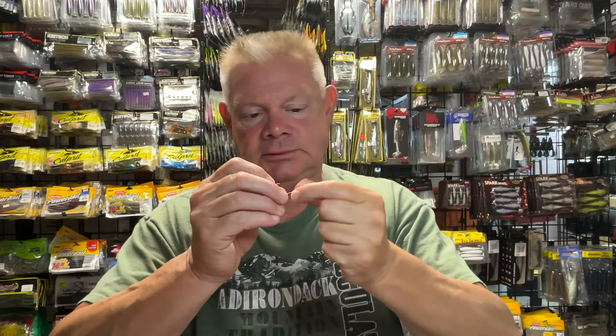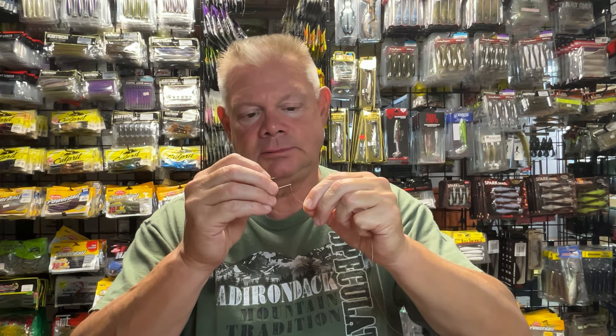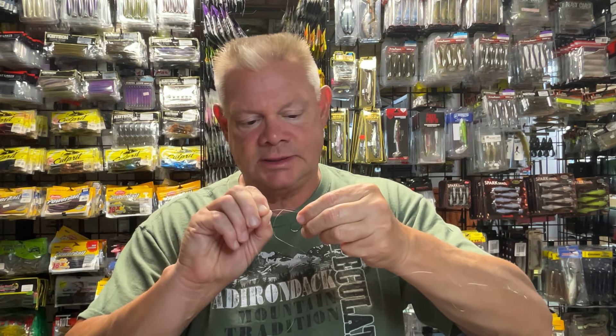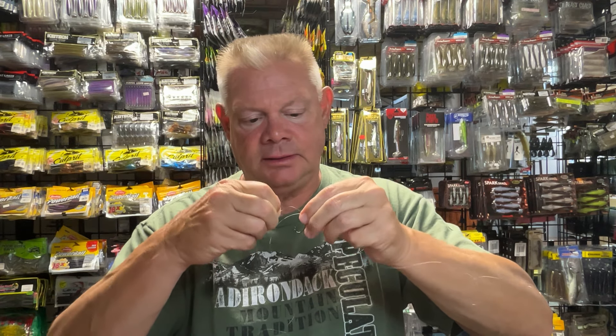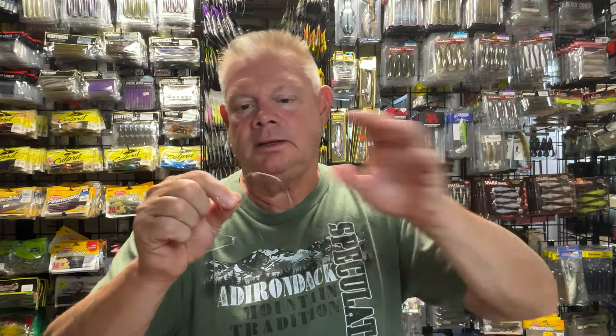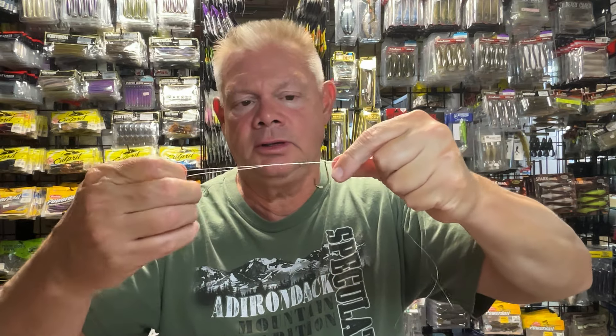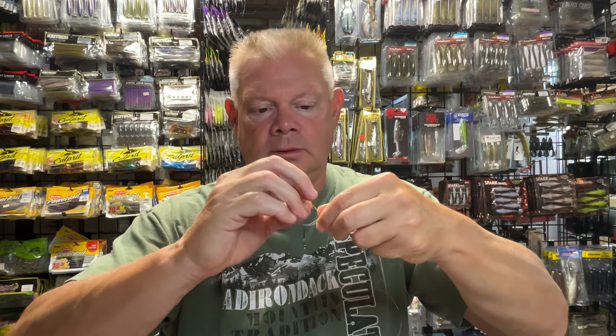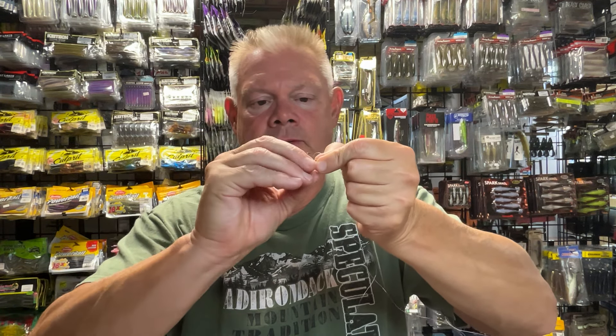Let me show you the basics of how I tie a drop shot. I just pulled out another spinning rod with some 8-pound line on it. I'm going to take a size 1 drop shot hook — I think this is a Trocar. I'm just going to run it up the line and give myself enough room to make a nice tag end. I'll tie a Palomar, because to me a Palomar is very strong and very easy. So you've got your Palomar — just an overhand knot. Then take your hook and go through that loop and cinch it down.